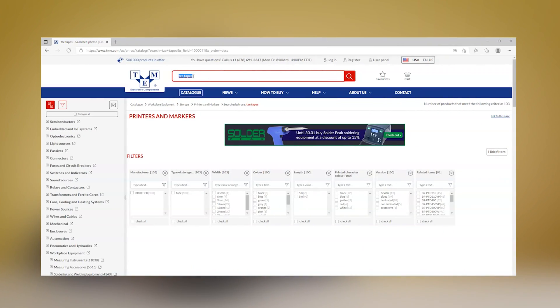If you don't have the right tape, go to TMEU, search for TZE tapes and get the one you want.